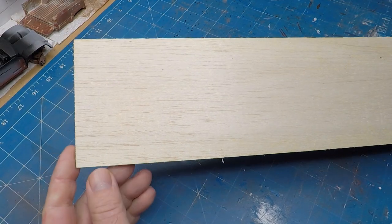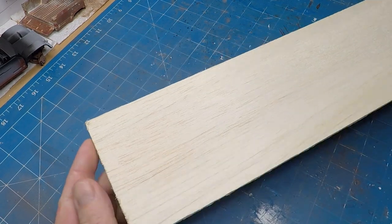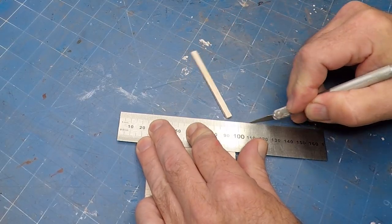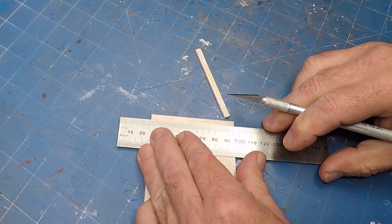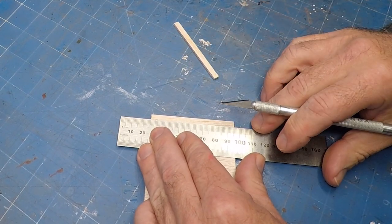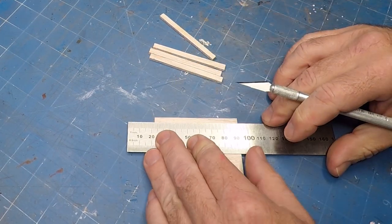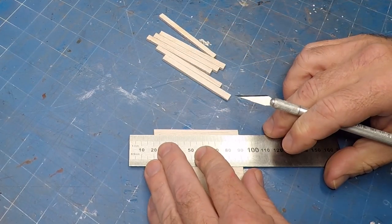To add a bit more story to the diorama I'm using some balsa wood to simulate timber. I'm chopping it up into five-millimeter widths and I'm going to pile them up like a stack of lumber and throw them into the back of the ute.